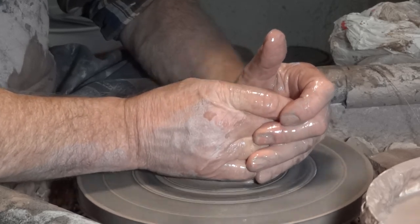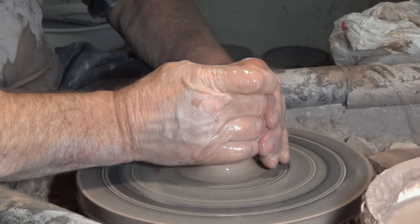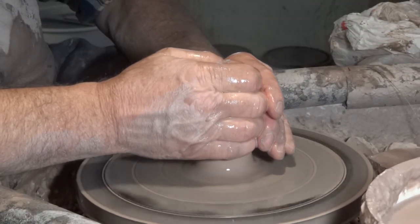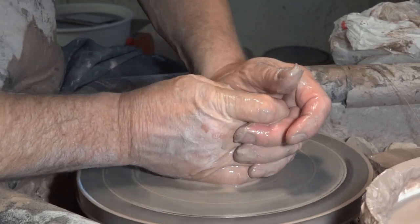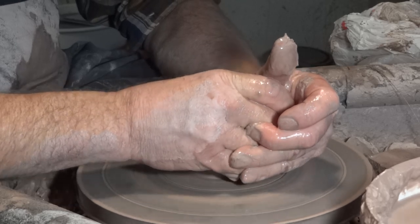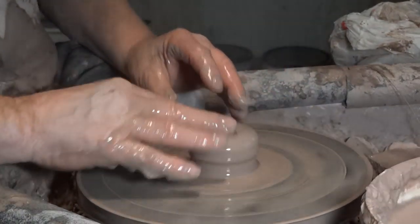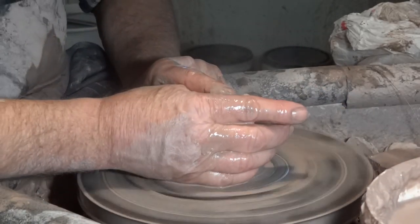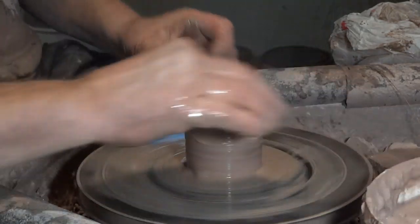So let's get the clay lump. Now it does help — with all pots it helps — to have the clay well wedged, well kneaded. It particularly helps with bud vases because they're narrow in the neck and because of that constriction movement we're going to have to do to bring in that neck.